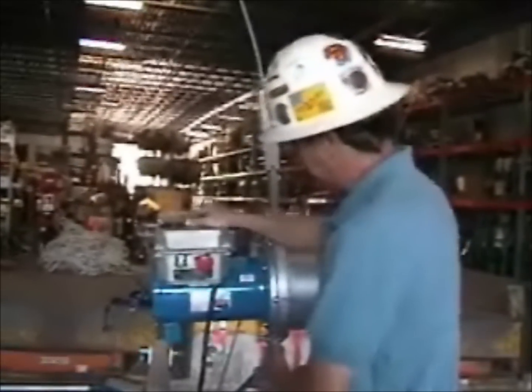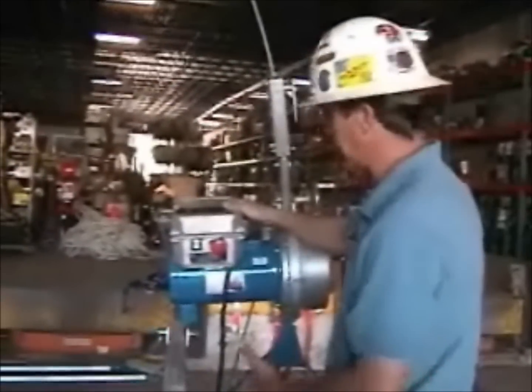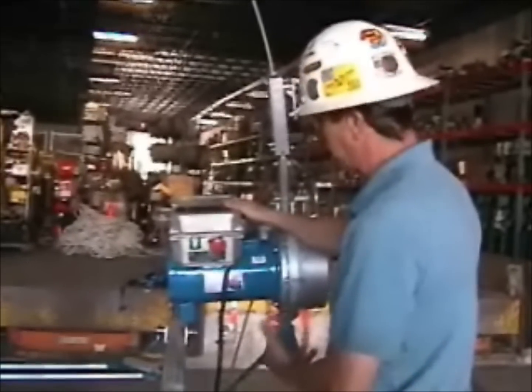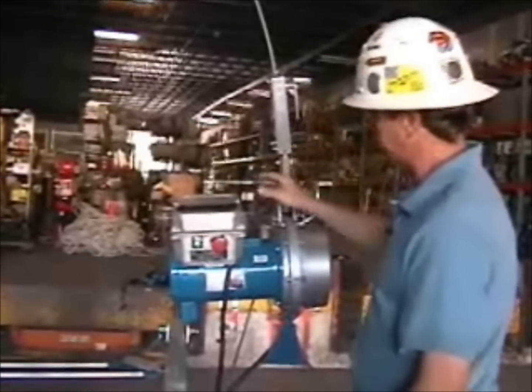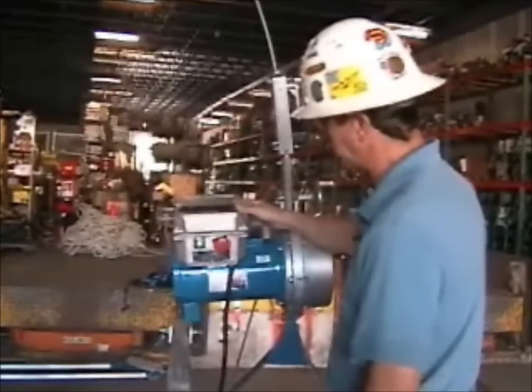The Compact 1000 hoist runs on 220 volt power, plus or minus 10 percent, and it runs at 35 feet per minute. So the Skylock will engage at roughly twice the rated speed of the hoist, once it senses overspeed conditions.